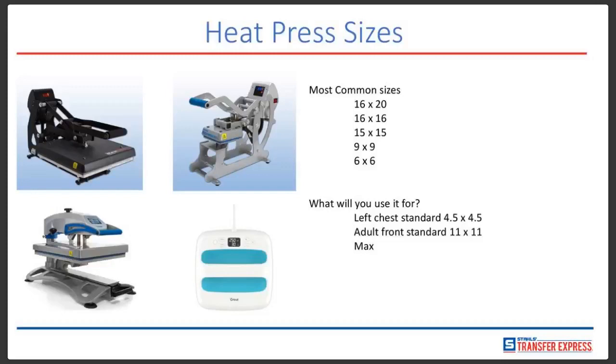The one in the lower right is a 9x9, and that one does not have a bottom platen. You really have to ask yourself: what are you going to use the press for? If you're doing a left chest piece, the standard size is about 4.5x4.5. The adult front size of a shirt is usually 11x11, and the maximum adult size can actually be upwards of 11x14.